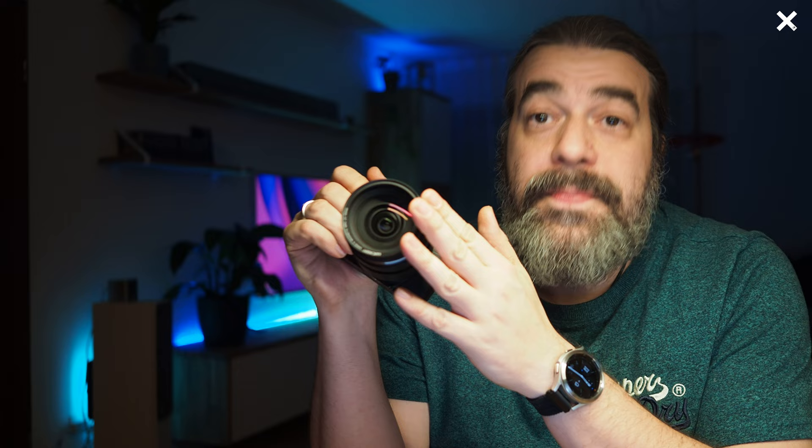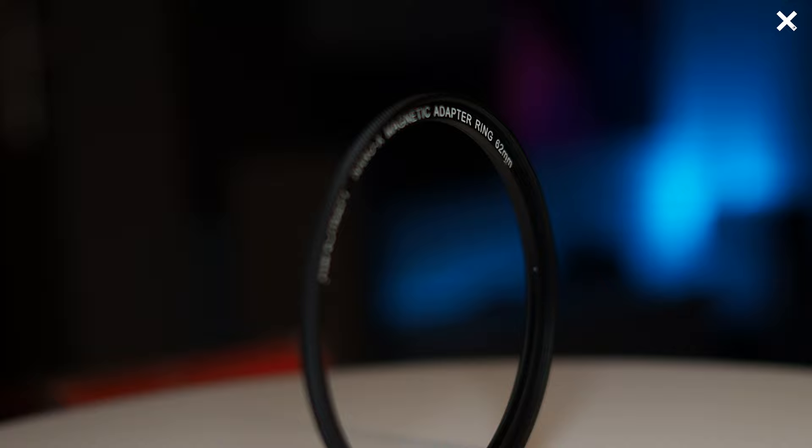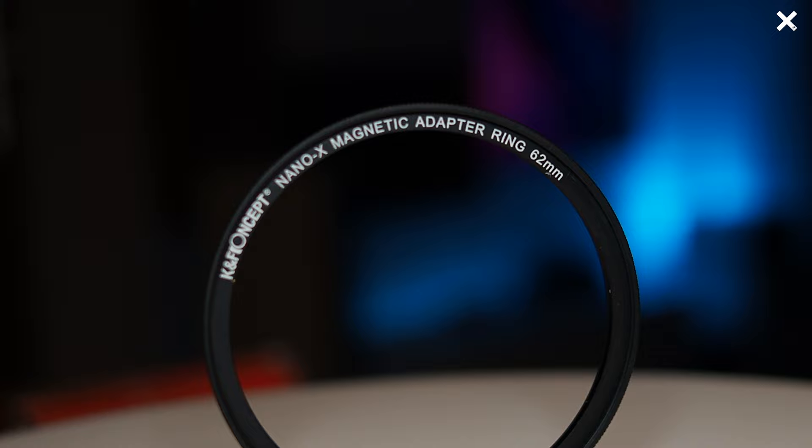Now we come to the core of the set: the filters and the adapter rings. I got it in 62mm size for my zoom lens, the Olympus pro 12-40mm lens, and my testing opinion is only for this combination. If you have another lens or another filter size, there can be some variations. The adapter ring is nice and narrow, very light, very sturdy, and it's very easy to screw onto my lens without any ratcheting, with no gap between the adapter ring and the lens. Now I can put my filters on the lens very easily — for example the polarisation filter, changed in under a second.